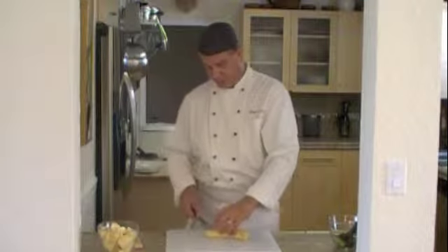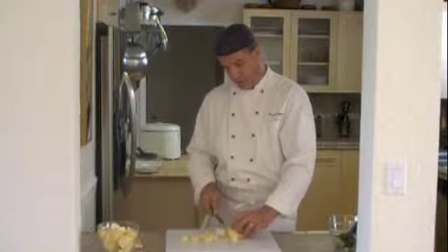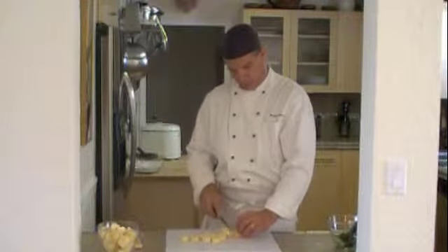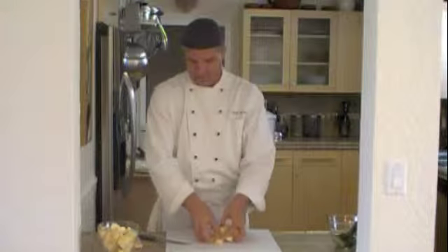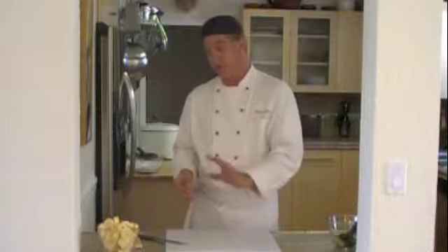We're going to give these one go in the fryer to begin to cook them. The first go, we're going to fry them in a lower heat to actually cook the plantain through. It's like an oil blanching, just like when you make french fries. So it's a low heat — it cooks it through. And then we're going to press them and then refry them in hot oil to give them a nice crunch.